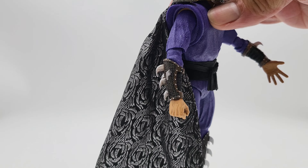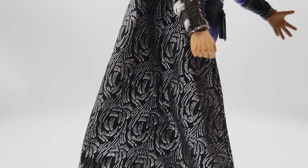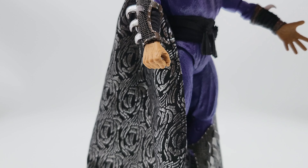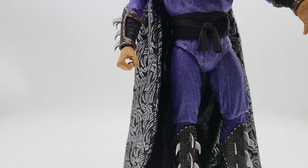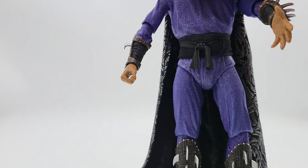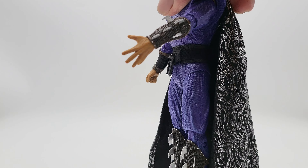The hands look nice — I like how they show the vein details. There's a little bit of plastic cutting where they messed up just a tad, but not too bad.